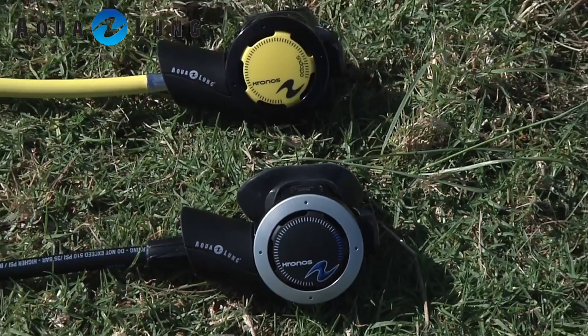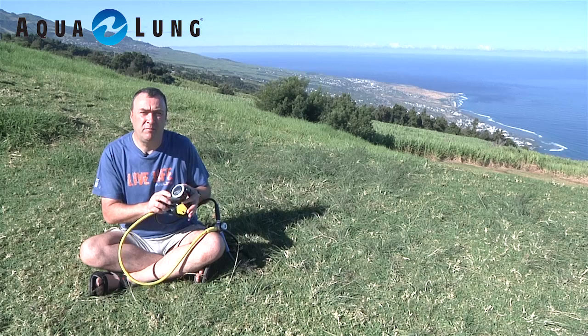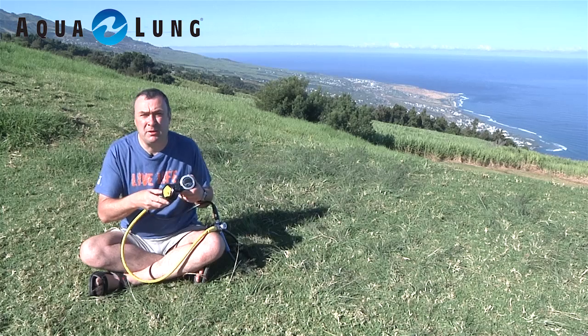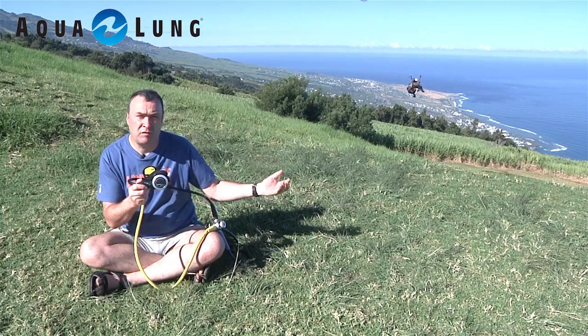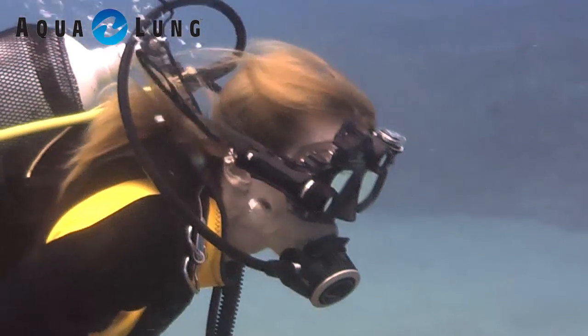Informed Scuba Diving is on the island of Reunion in the Indian Ocean, where we're scuba diving and trying various equipment from several manufacturers. This time we've got the Aqualung Kronos, which is quite an innovation in regulator design because it actually vents the gases out sideways rather than conventionally in front of your face, which is ideal for people who want to do underwater photography.